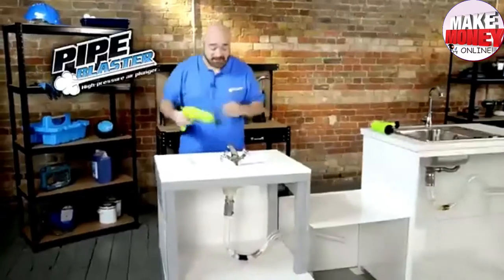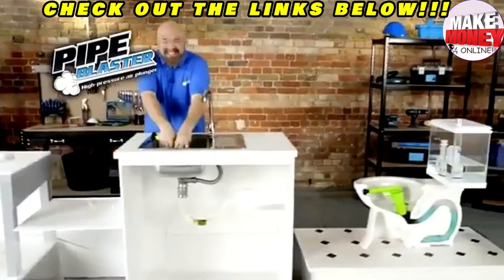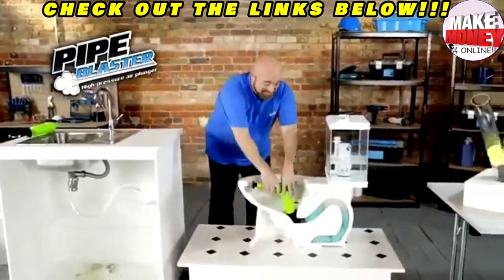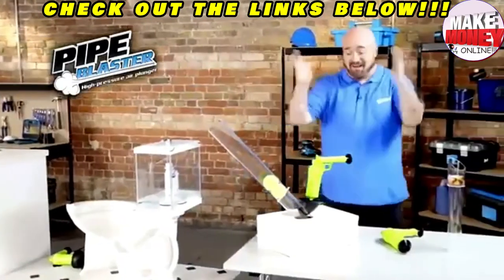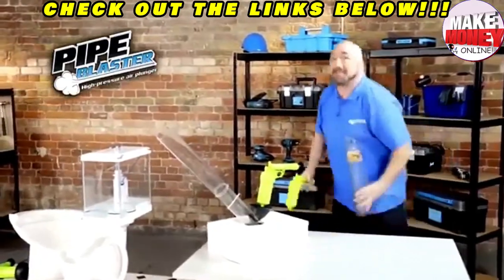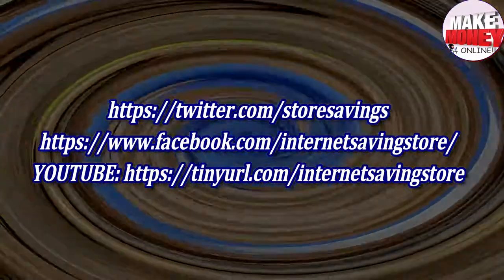Pipe Blaster is perfect for your bathroom blocks, your kitchen clogs, or those really nasty U-bend holdups. No matter how big or how small, make sure you choose the pressurized powerhouse that unblocks them all. It's the incredible Pipe Blaster. Here's how to get yours.